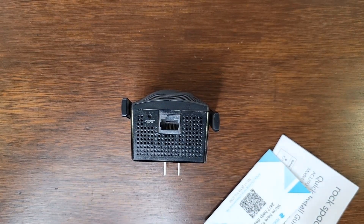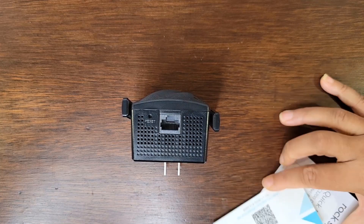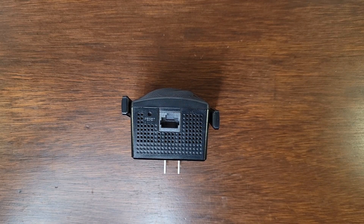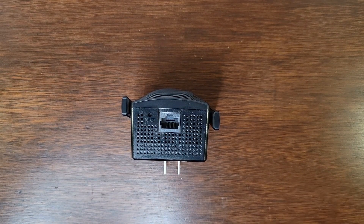Over here we also have a reset switch. It's kind of recessed in there so you gotta use like a thin paper clip or something to reset it. So now we're gonna go ahead and try it out.